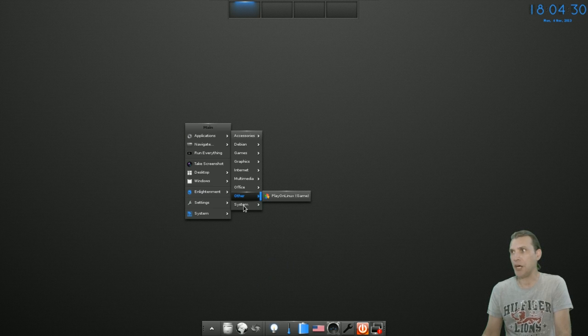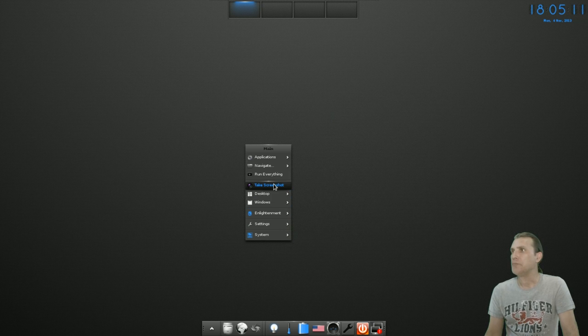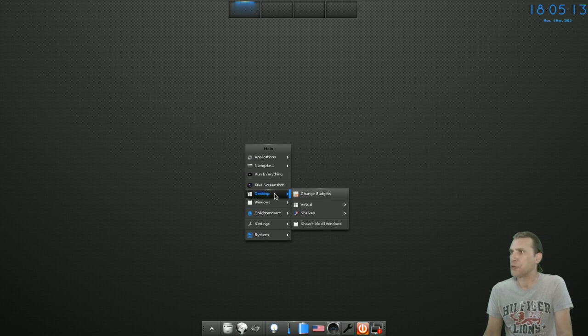The full LibreOffice suite comes with this, and you get PlayOnLinux listed under Other this time. In System you get Enlightenment File Manager, GKrellM, Midnight Commander — a lot of people like that one — plus a bunch of other things I've already mentioned. You can also take a screenshot.